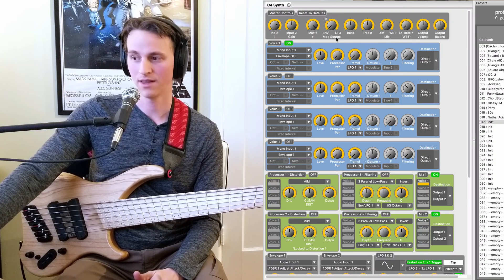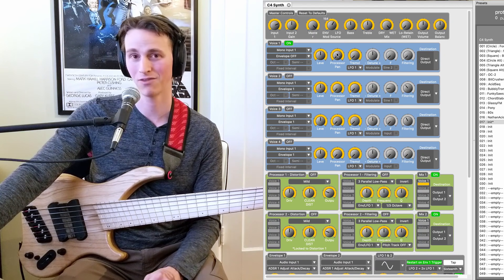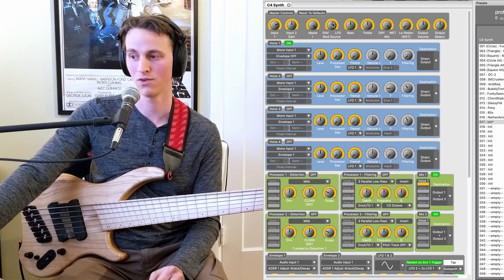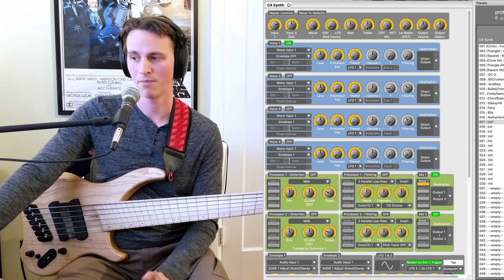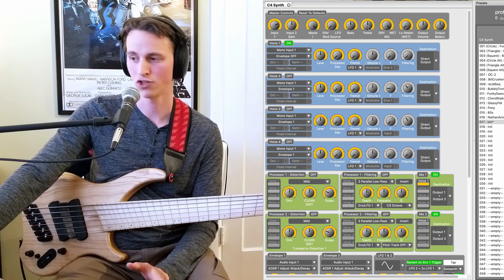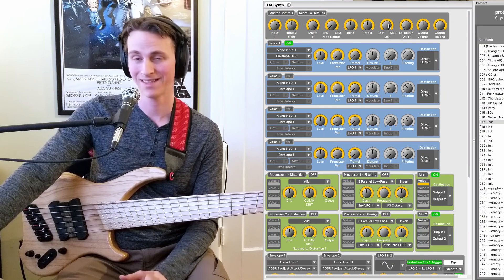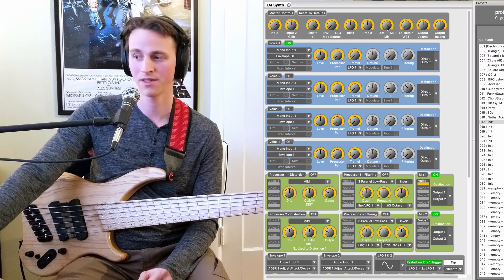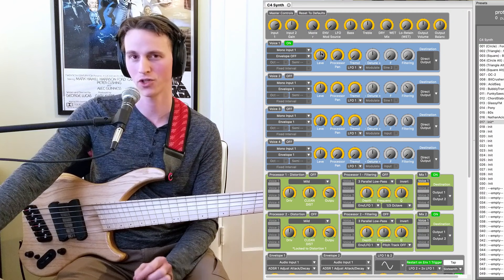This is very important — this chooses whether you are going to be adjusting things with the envelope side or the LFO side, or any mixture in between. So you can have it controlled by envelopes and LFOs at the same time if you so choose. These last couple of controls are pretty self-explanatory: we have a bass and a treble control, which are just general EQs for the overall sound of the pedal. We have a wet or dry mix here, but I leave it on wet almost all the time.